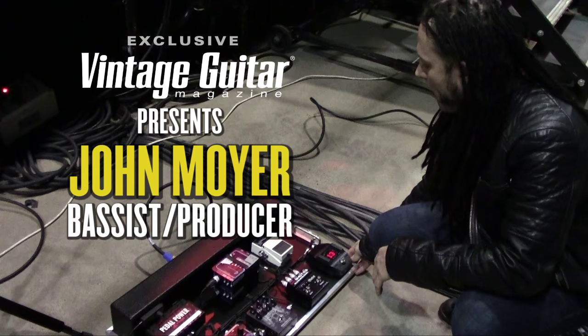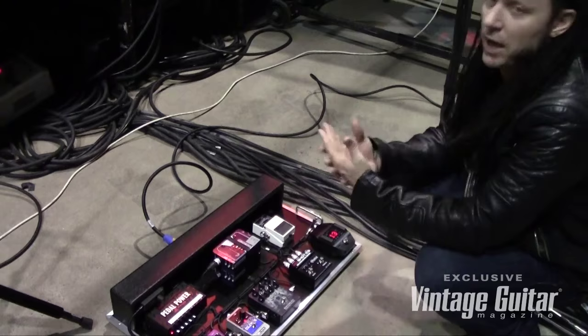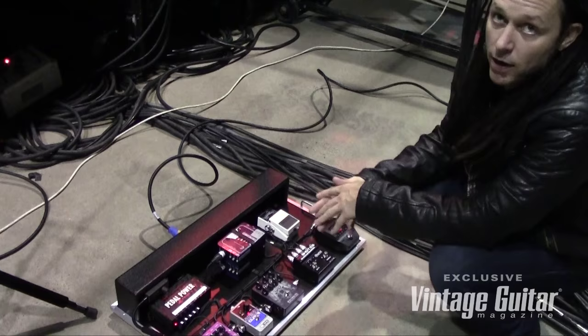For Disturbed out here on these big stages, this is pretty much where all my sound comes from. It's the bass, and then we go through this great pedal board that was put together by Bestronics out of Chicago.